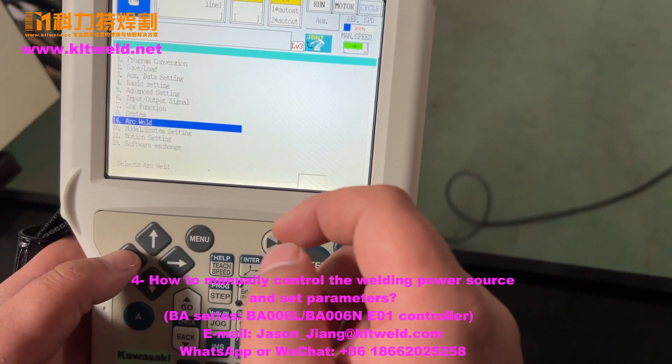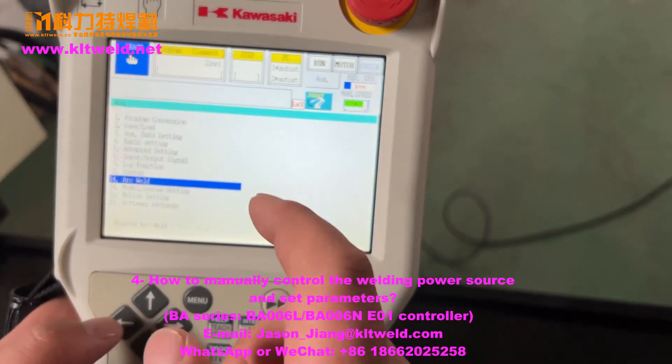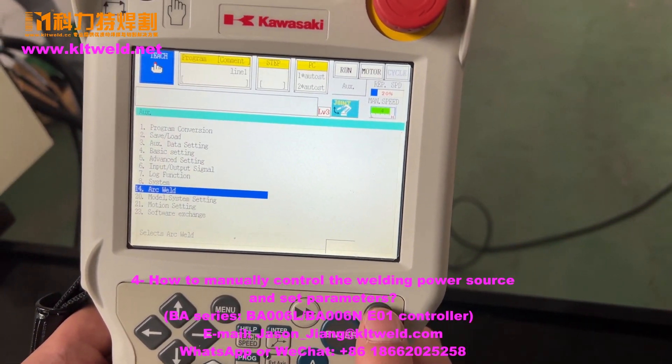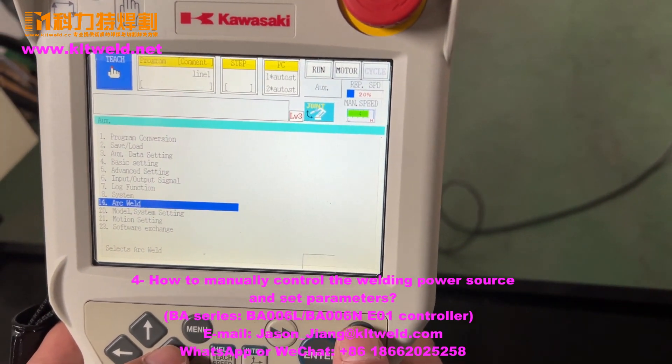You can set many, many parameters. Wait a moment — I will show how to use this welding premise in the program. We will wait a moment.